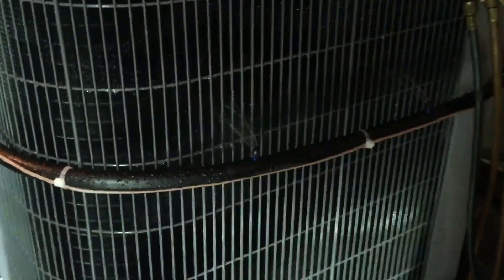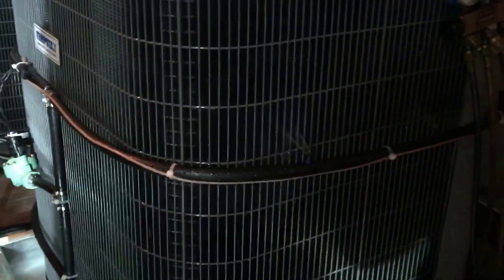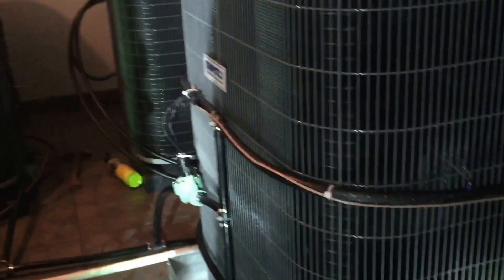Alright, second unit kicked on. There's this mist, dude. We're gonna have to open that valve — let's just let it fill off. Give me a little bit more on that valve, Doug.